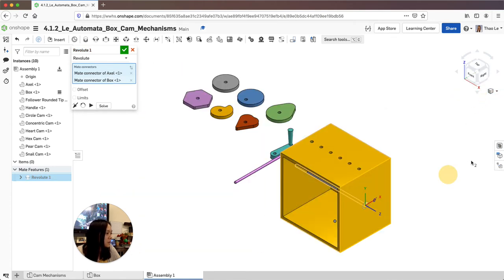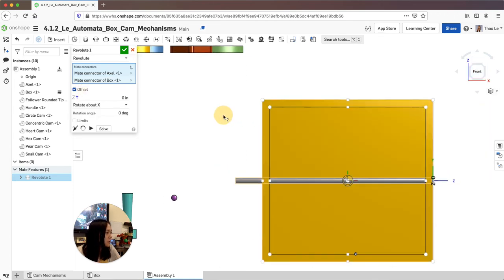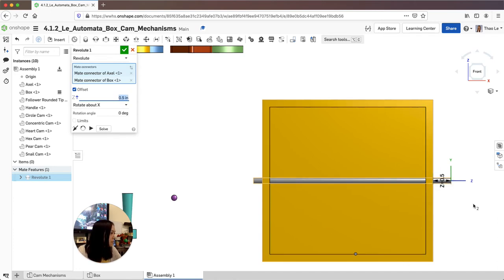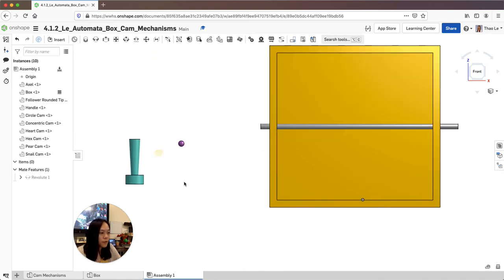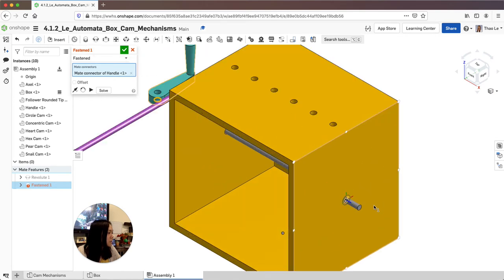I'll offset it here in a second. I'm going to offset it — I believe 0.25 should do it. Actually, I want a little bit more on the other side to put my handle in, so about half an inch. I'm going to accept that. Now I'm going to fasten my handle on — go to fasten, and grab the bottom of my handle right here, and fasten it to the right side of this.